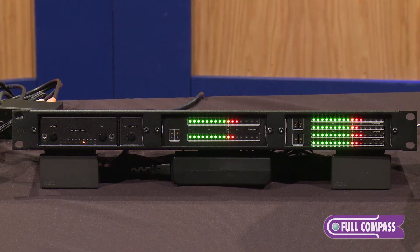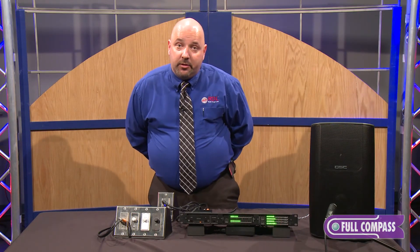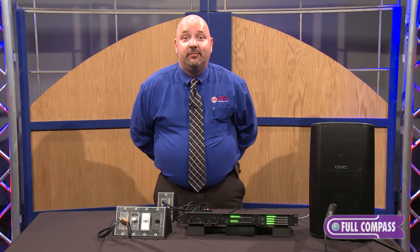If you want to find out more about these products, the RUSM16A and RUSM16D, please look for them on fullcompass.com or contact your Full Compass representative. Thank you.